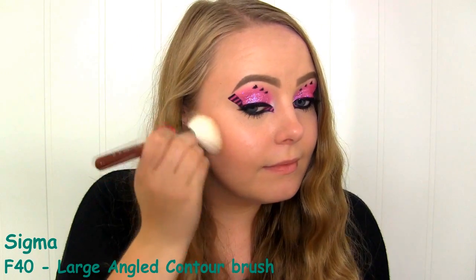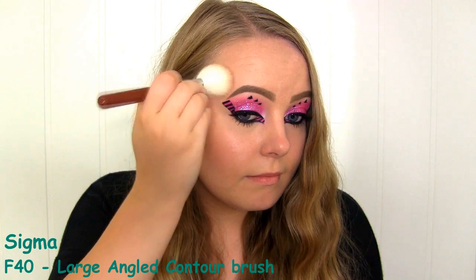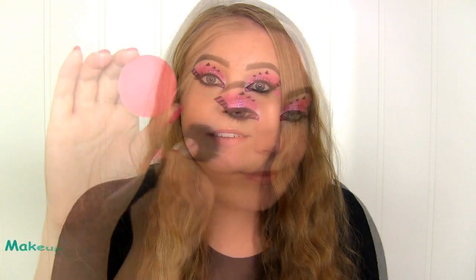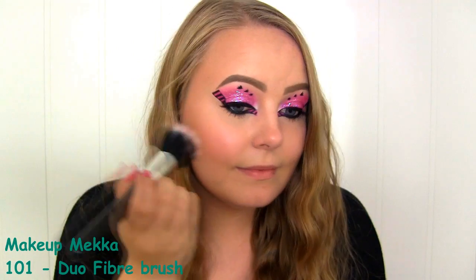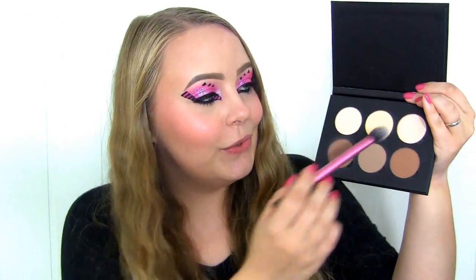Now I'm going to do some contouring. I'm picking up the Anastasia Beverly Hills Contour Kit and I'm going to use this shade right here. For blush, I'm going to use this hot pink one by Makeup Geek called Love Affair. To highlight, I'm going to use the shimmery shade in the contour kit.